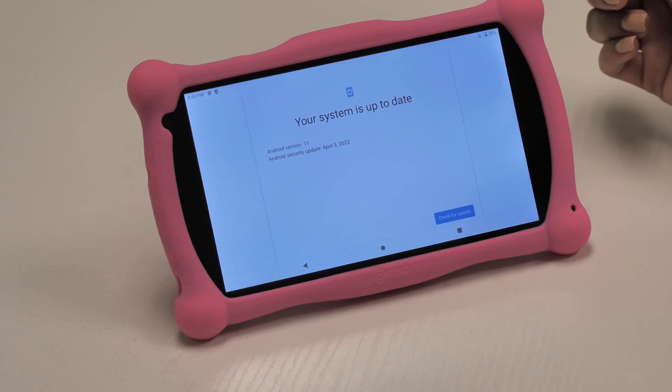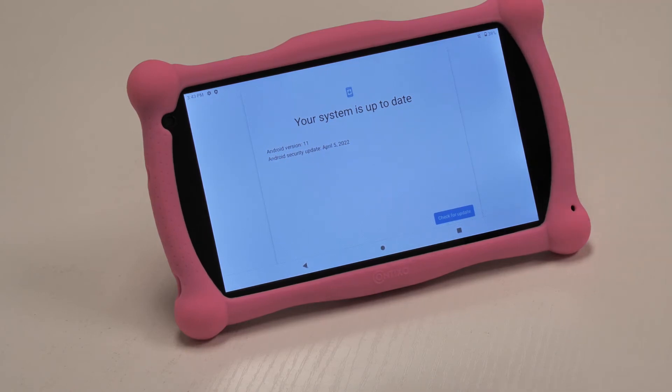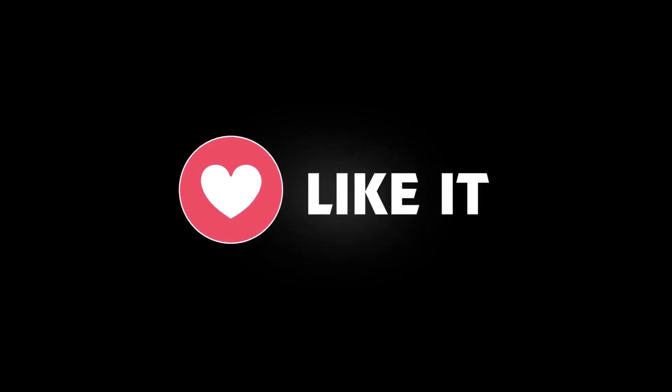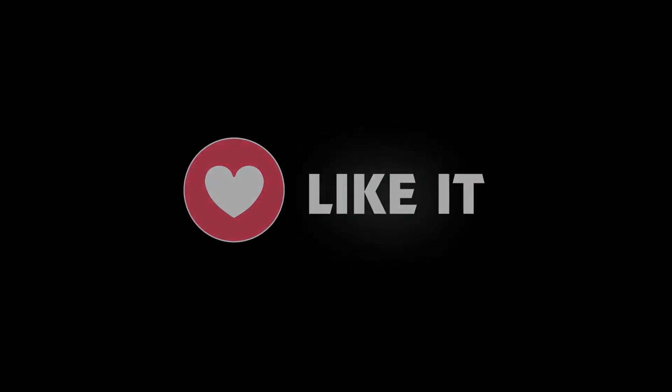If you're experiencing a frozen or unresponsive tablet, these tips will help you. I hope you found the video to be helpful. If you did, give it a like. If you have any other questions, leave them in the comments below and we'll do our best to help. Be sure to subscribe to our channel for more tech tips. See you next time.